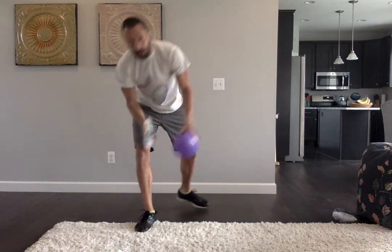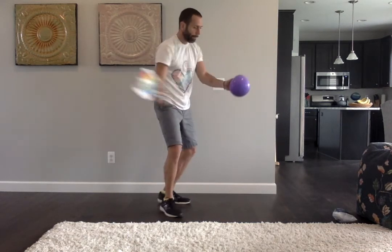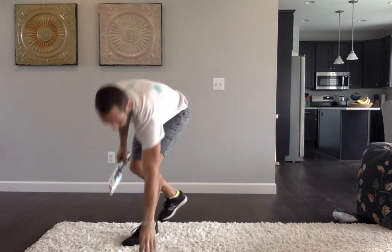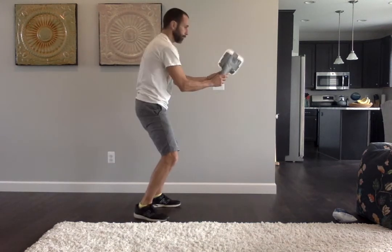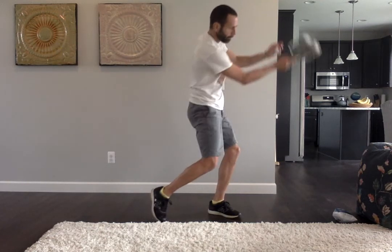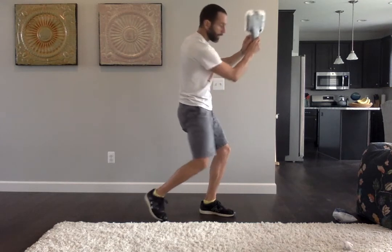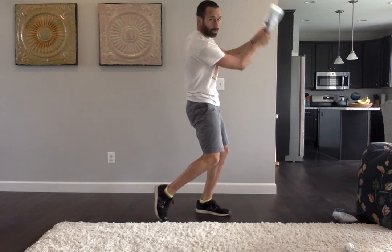And you can try different items to hit. The underhand strike — swing low to high. Thank you.